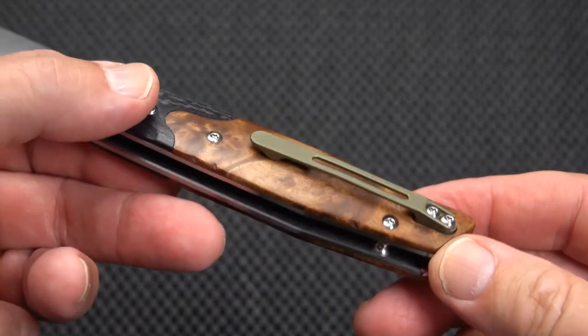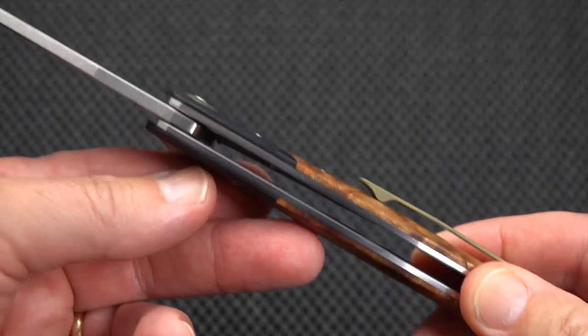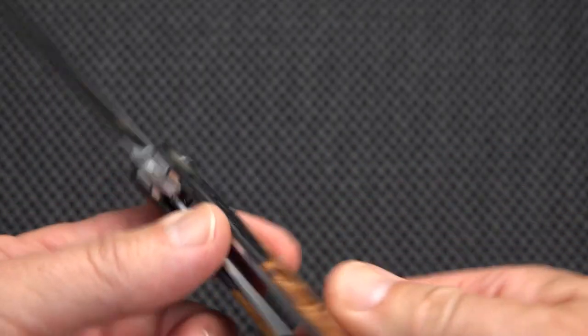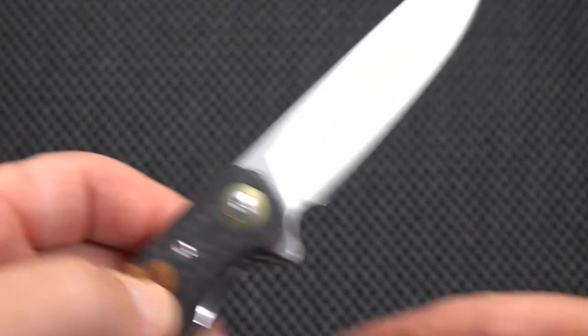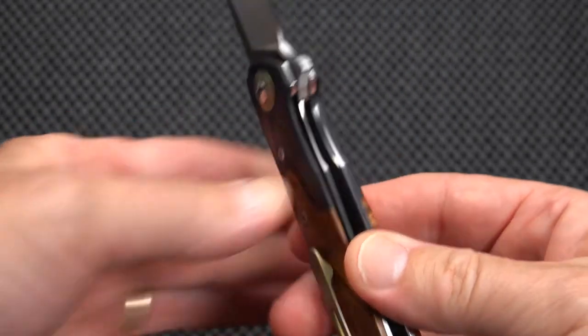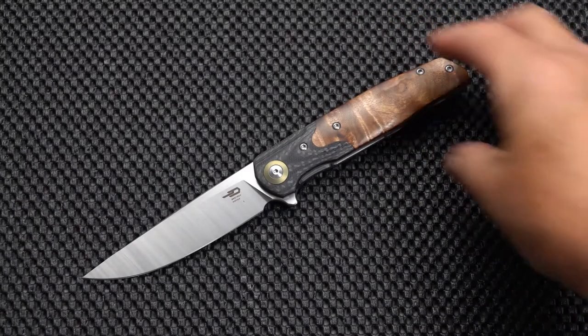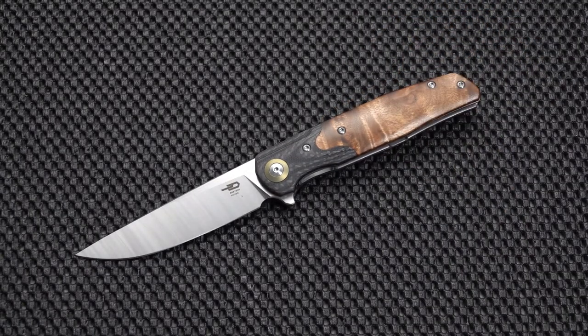We have a bronzed titanium clip, steel liners, and we have a blade which I believe is 14C28N. Interestingly, I think they do make a lower-priced version in the 80s. This one is a little over a hundred — like $102, $105 — so still pretty much within the realm of what you might call a budget knife.